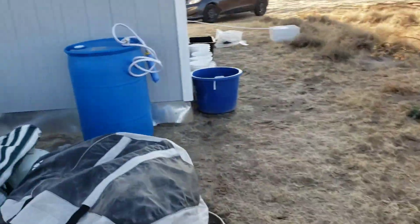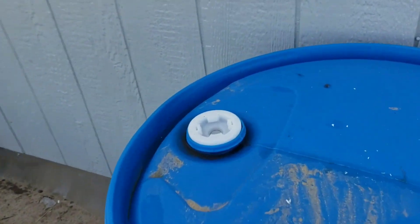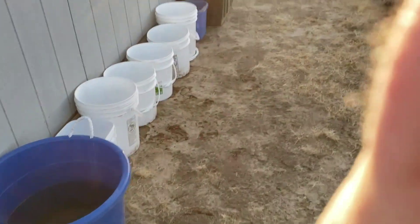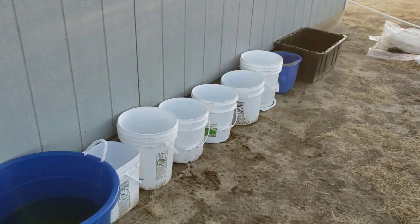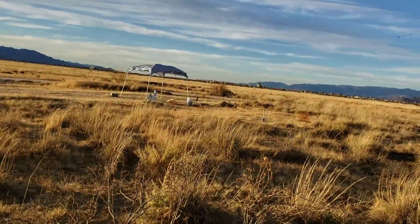I poured all the water in through that strainer and I collected 45 gallons from those buckets right there — isn't that awesome? I can't believe it. I left some in here so I could water Carlos's plants over there.